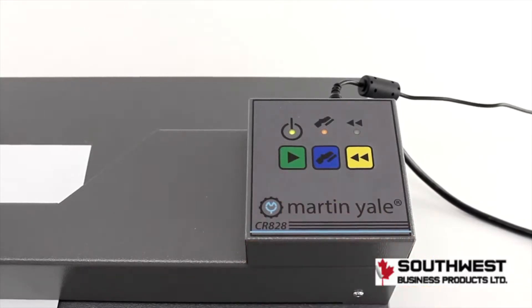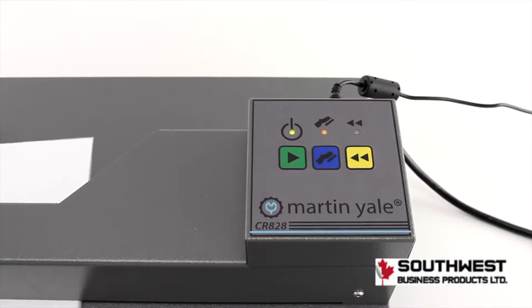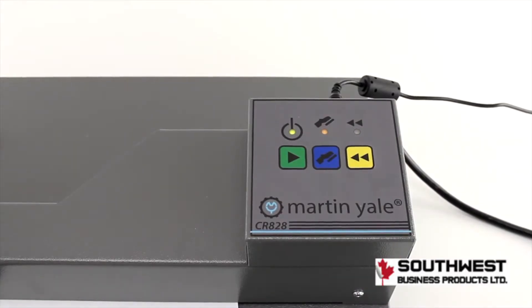First we'll go over the controls. Push the green button to crease your pages, or if plugged in you can use the foot pedal, shown by the blue icon. The yellow button unjams the creaser, but our Martin Yale guy has never seen one jam before.